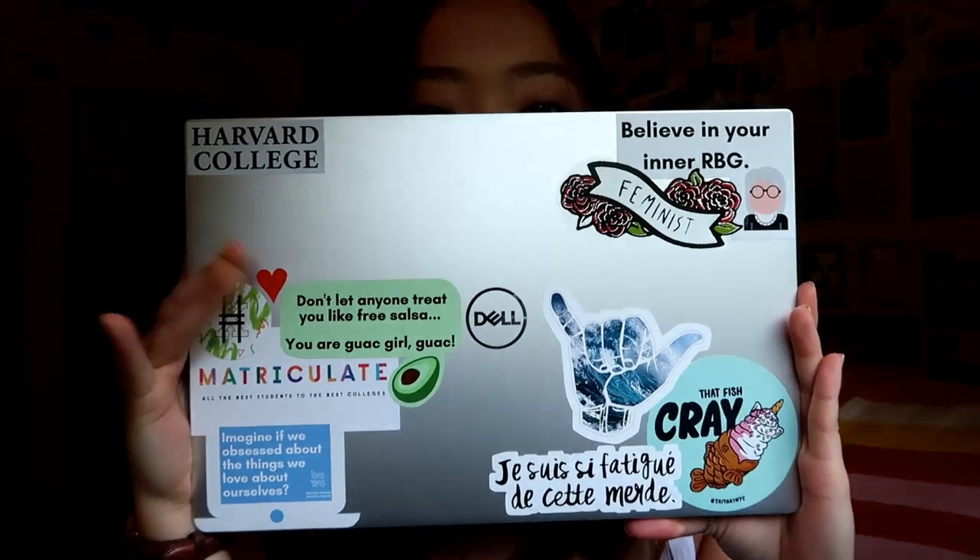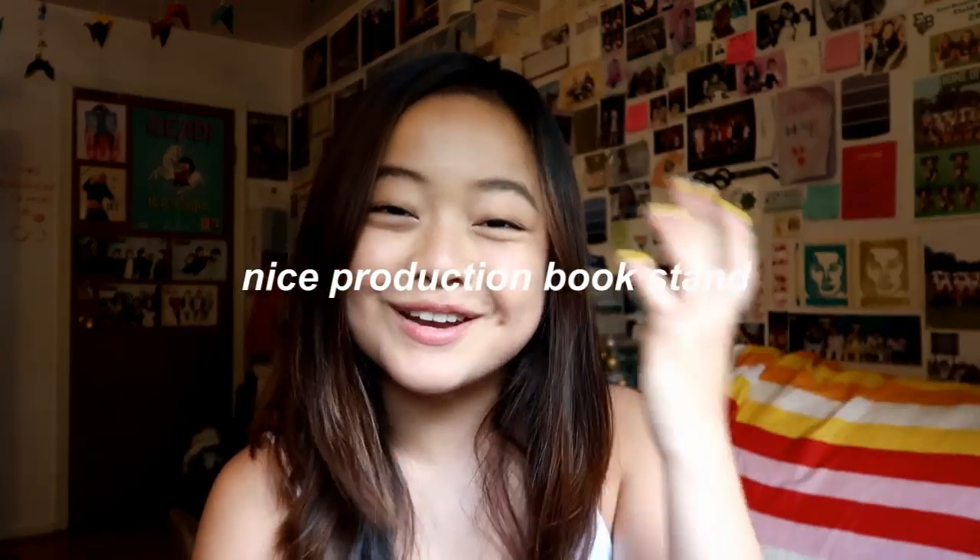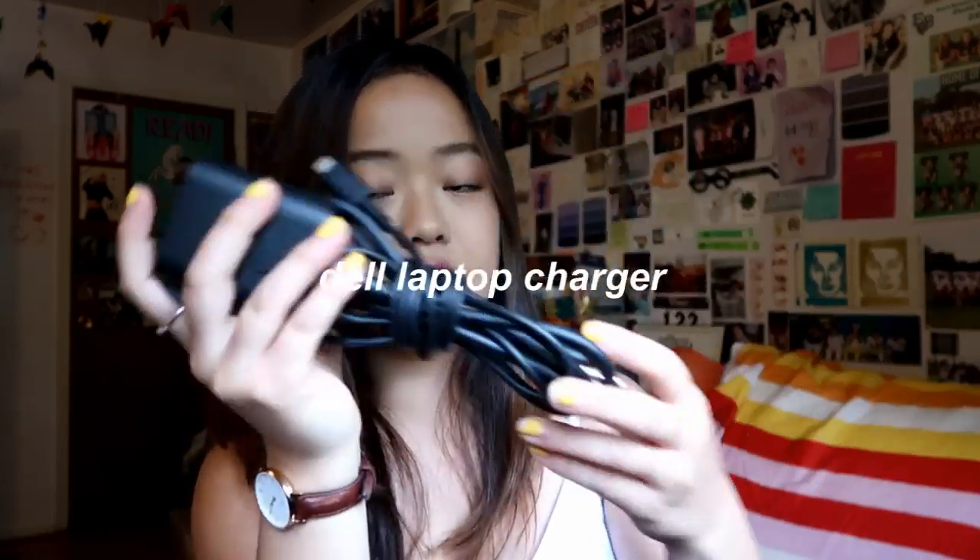I'm probably going to use this a lot for college — taking notes, editing videos, everything like that. Then I have my book stand case. If you've watched my study with me video you've probably already seen this; I got it from Amazon. I put my laptop on it too — on the lowest setting it's almost just a little ramp. I also use it for textbooks when I'm studying, so it's really handy for long library study sessions. Then we have my laptop charger.